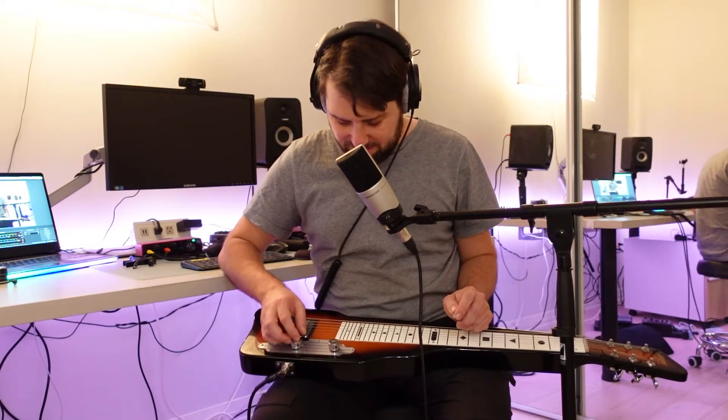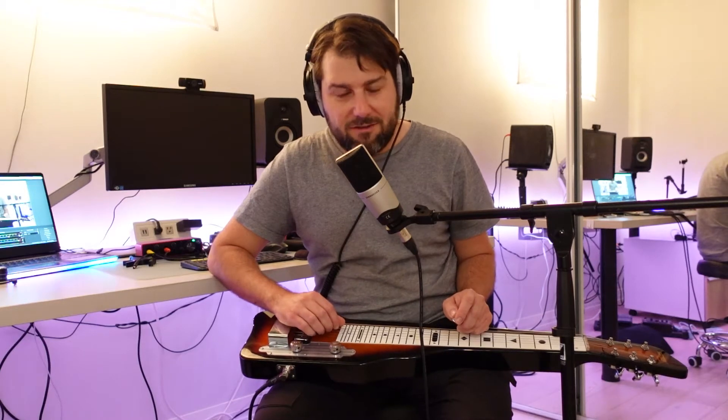I got into lap steel because I used to collect some Hawaiian records — just dollar bin discards. I have a whole podcast episode called 'Let's Go to Hawaii' that outlines some of the connections between country music, Hawaiian music, and the guitar in general. It's a long history involving Spanish and Portuguese settlers to Hawaii.